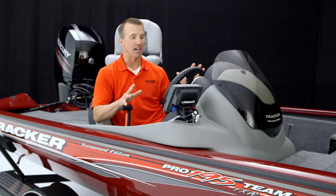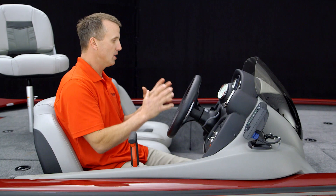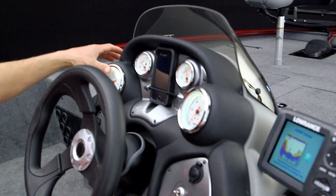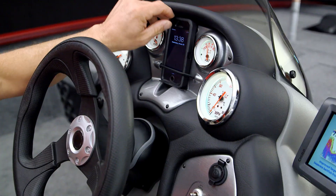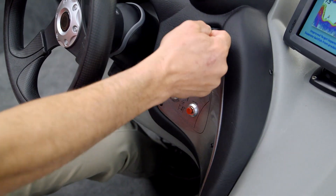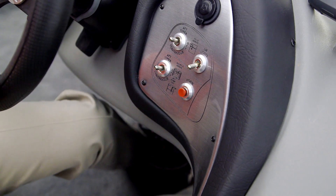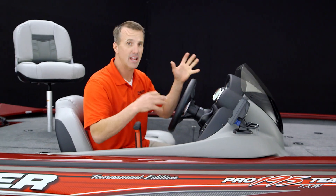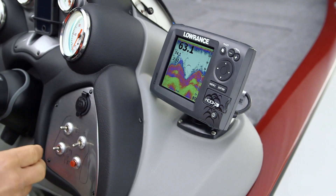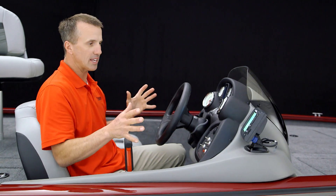When you get behind the console of this Tournament Edition Pro Team 195, first off you notice how much room there is — I'm six feet tall and it's just huge. You can see all your gauges: tachometer, fuel, volts, speedometer, all alongside the BayStar tilt hydraulic steering wheel. There's a cell phone holder in the middle, a 12-volt receptacle to charge your phone or operate a spotlight, and all your pump controls — fill, recirculate, pump out. On the side is the second Lowrance Hook 5 with down scan, temperature, 2D GPS, and color display — easy to see from behind the console.